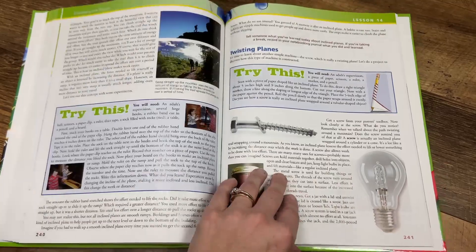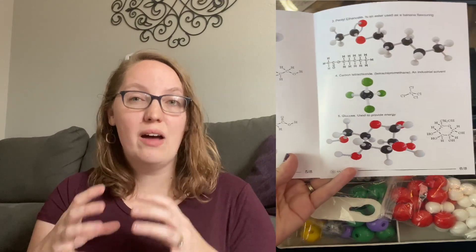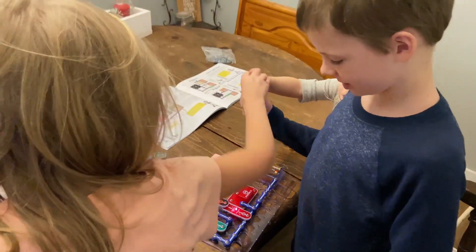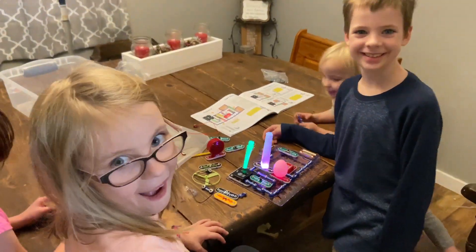A couple additional things I'd recommend purchasing alongside this curriculum: an atom building kit — there are great ones on Amazon that really helped when learning about the periodic table and how elements combine, giving kids a hands-on visual representation. I'd also recommend a snap circuit kit, which I've found at garage sales, to give kids a hands-on experience when learning about electricity and building circuits.